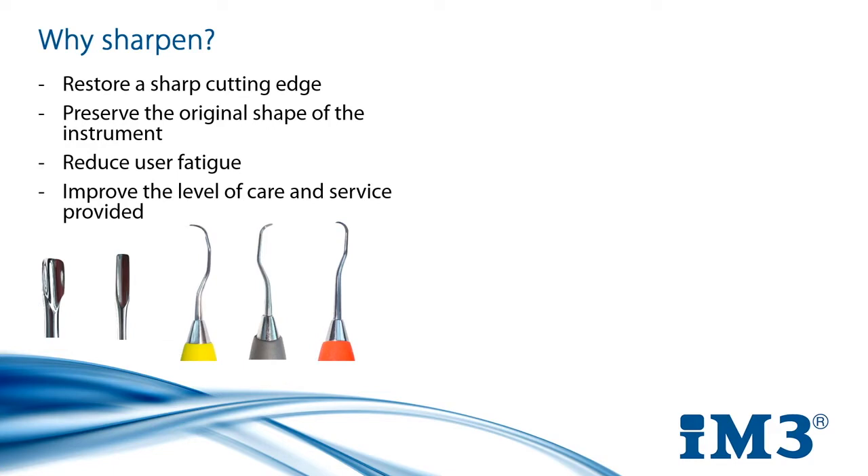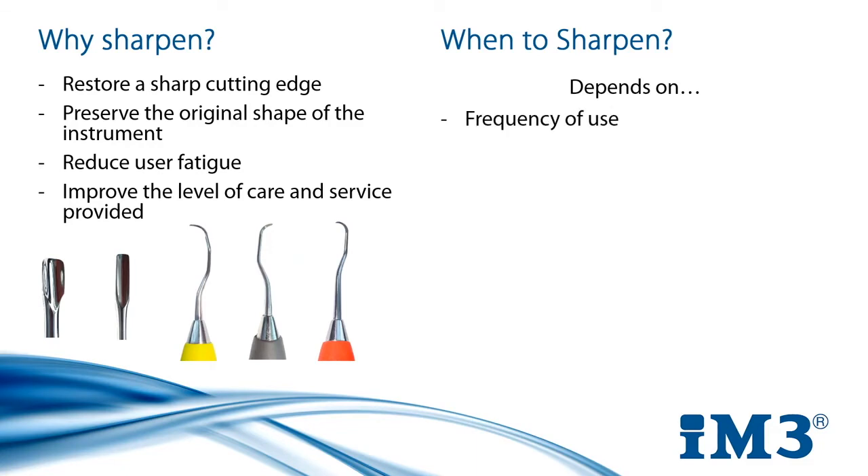So we know why we should sharpen, but how do we know when to do it? That depends on a couple of things. How often are you using your instruments? Is it weekly, daily, or multiple times a day? The blade is worn every time it's used, so the more frequently you use the instrument the more frequently you will have to sharpen it.